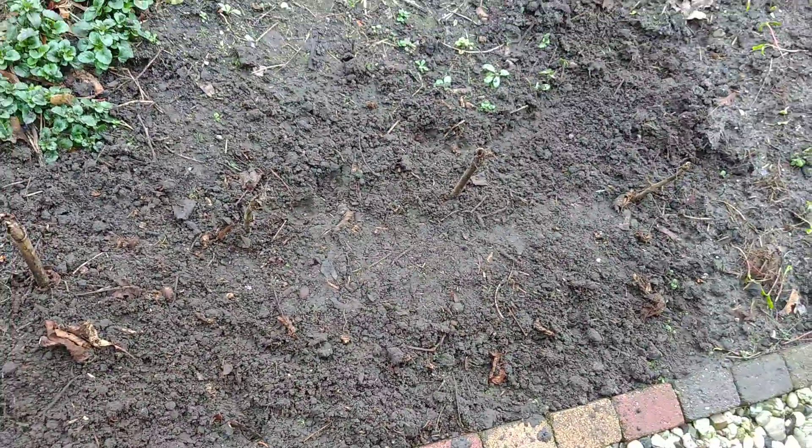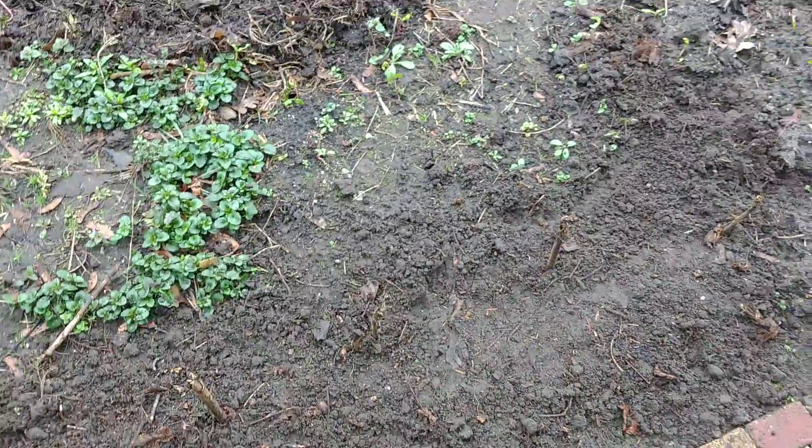I sowed some stuff here. I don't know how to call it in English. It's like red beets but you can cut the leaf and eat the leaf.